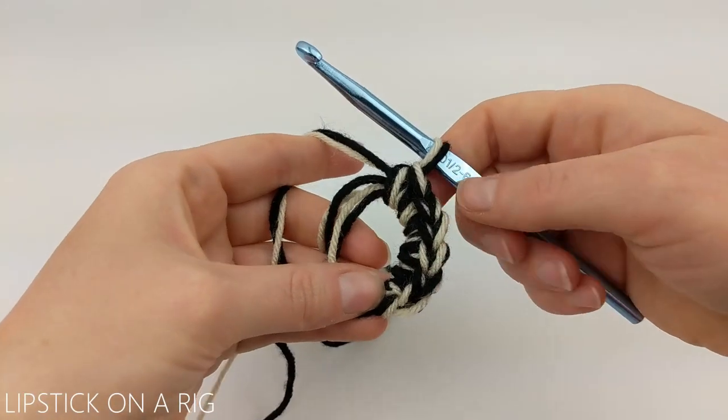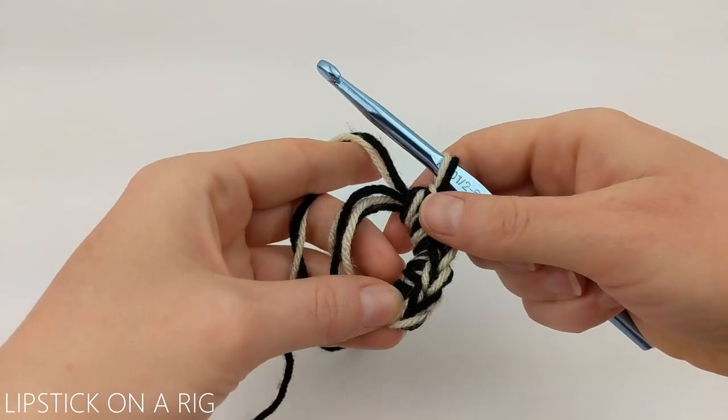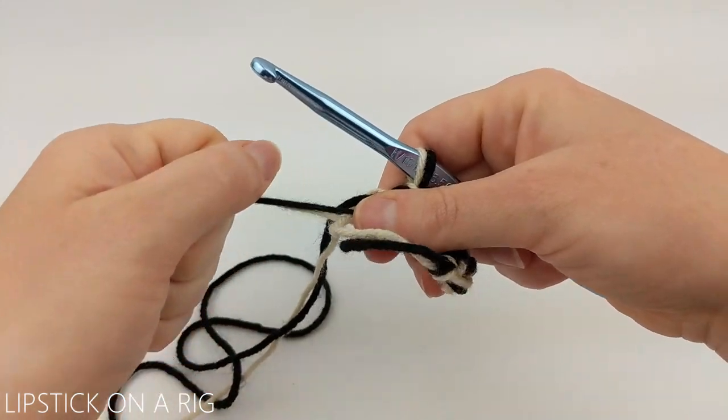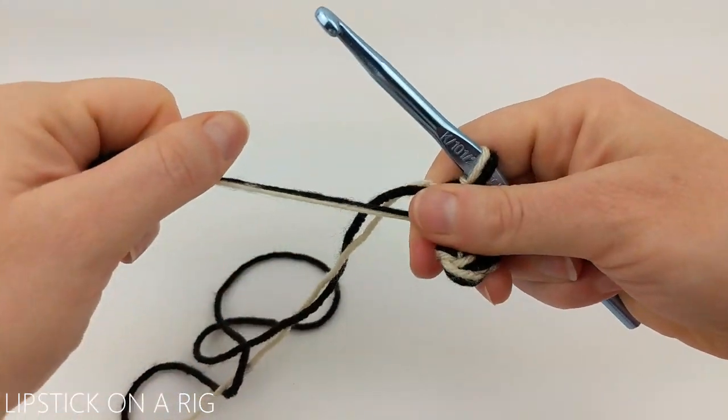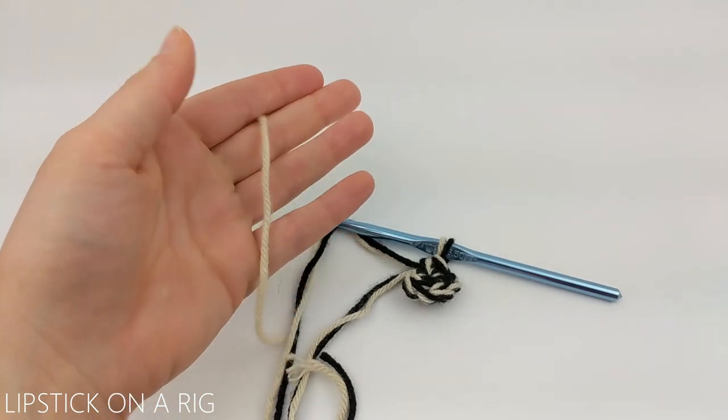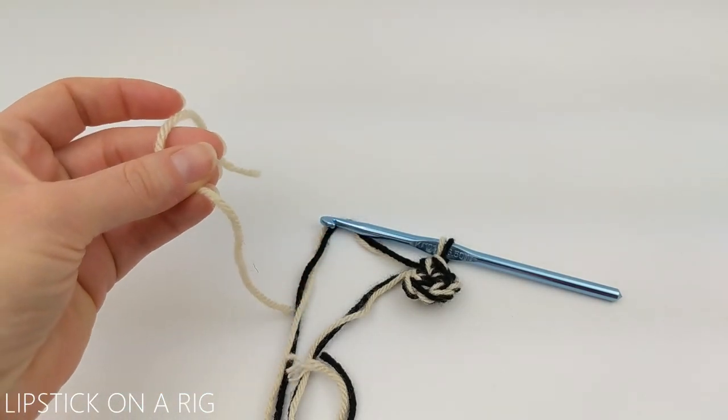Once you have your six single crochets inside your magic circle, you're going to pull on your tails to tighten the gap. For this next part you're going to want to grab a scrap piece of yarn or a stitch marker.